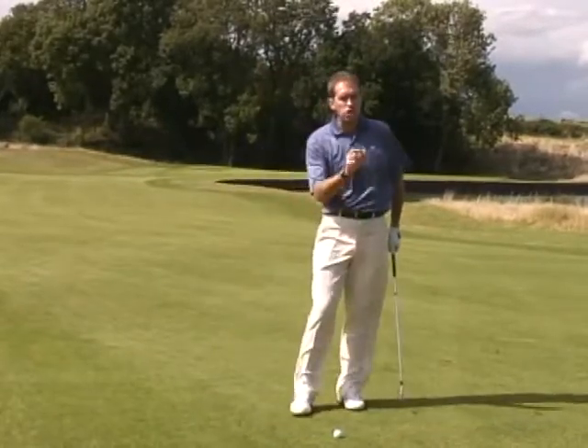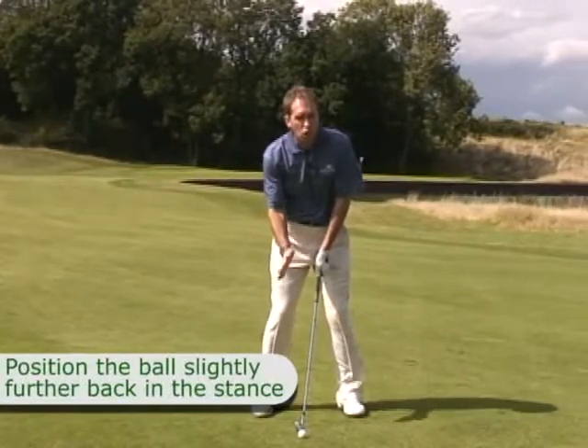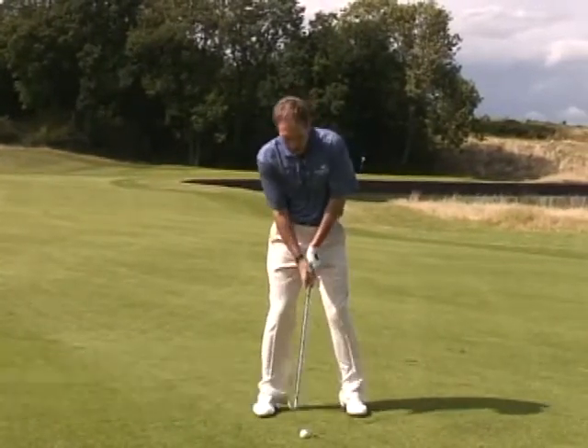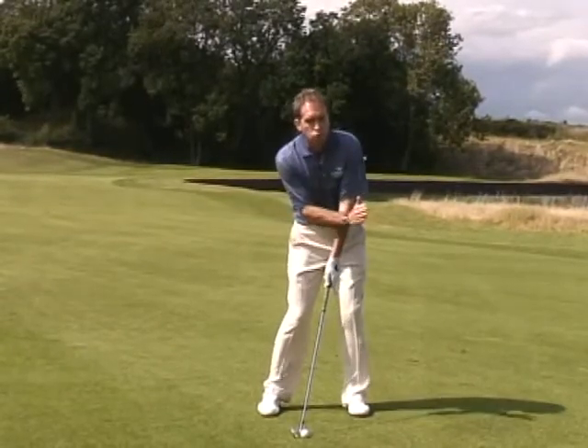Then you're going to make a couple of changes and a feeling. The change you're going to make is you're going to put the ball slightly further back in your stance, slightly towards my right foot for me. That's actually going to take a little bit of loft off the club and give me a little bit more strength at impact.